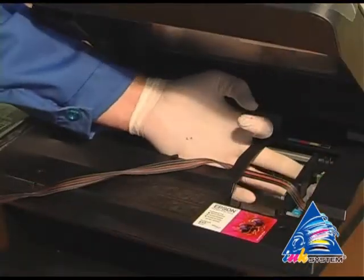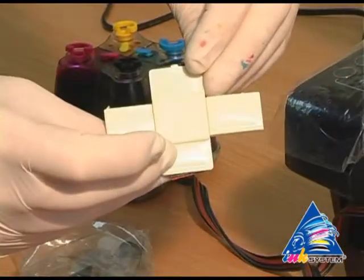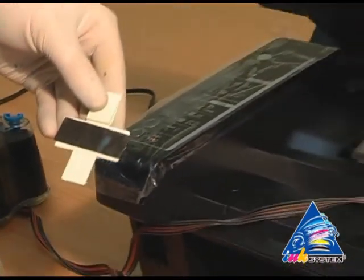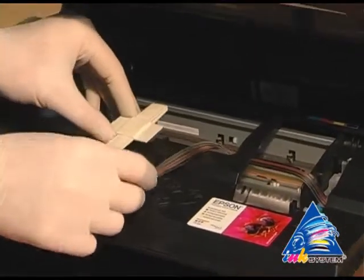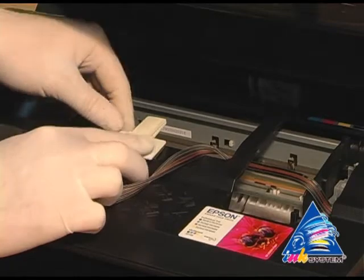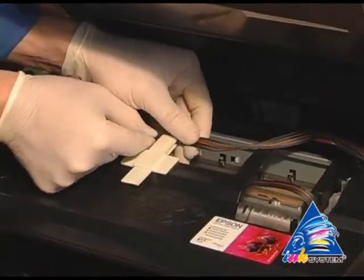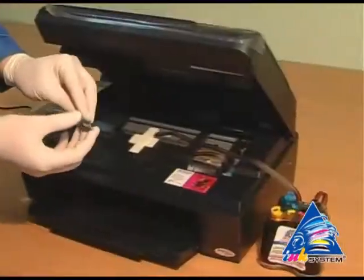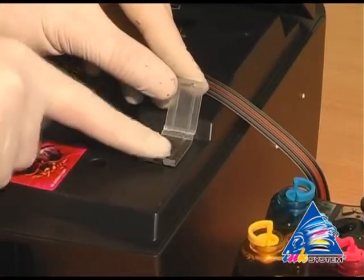Move the carriage to the extreme left position. Take the fixing from the installation set. Take off the protective layer. Fasten the fixing near the pointer on the printer. Then fix the pipe of ink supply.